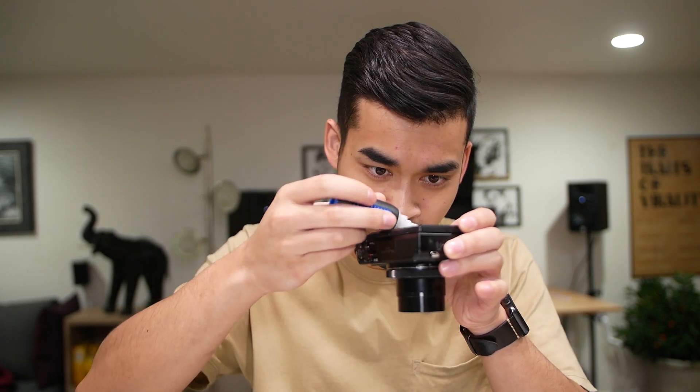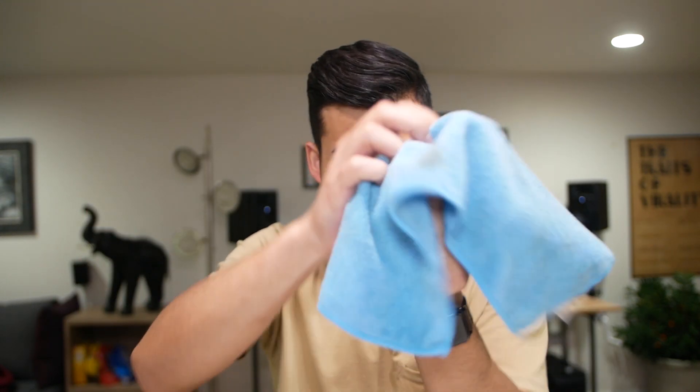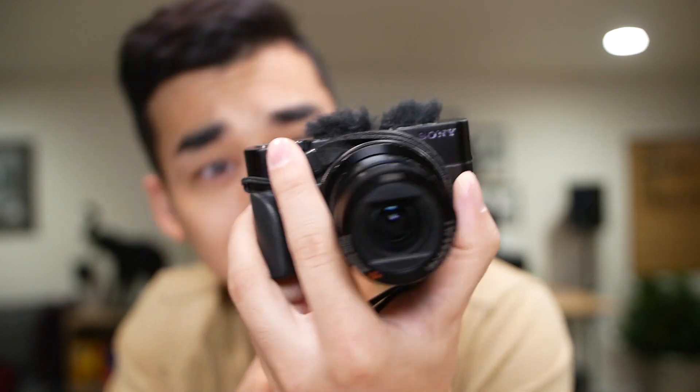I'm gonna show you guys how to fix this — it's real simple. See this? This is good old super glue. What you want to do: put a little dab on where the crack starts, a couple dabs here and there. Once your super glue is on, get a little microfiber cloth, spread the super glue around, wipe it off, and boom — just like that, super glue fixes everything. Just kidding! Did anyone fall for that? This is actually my Sony RX100.